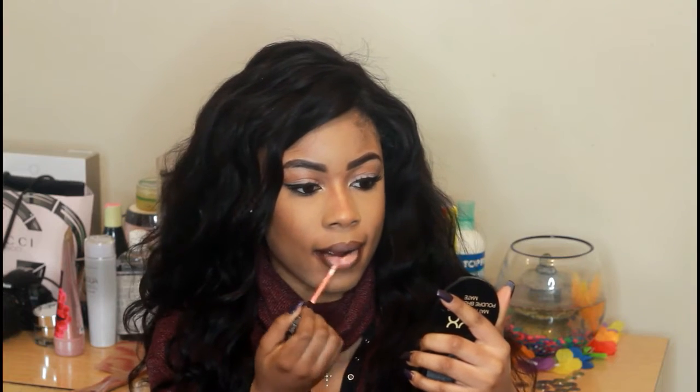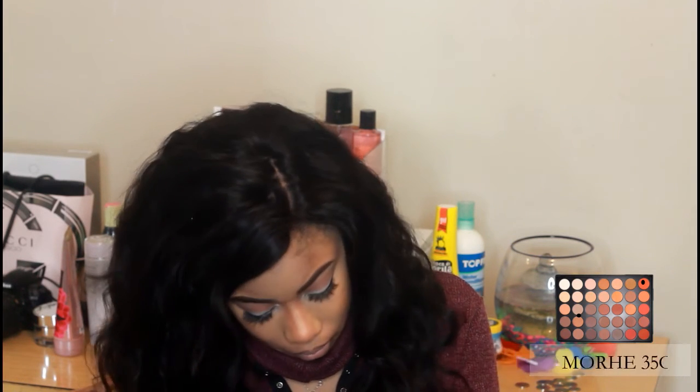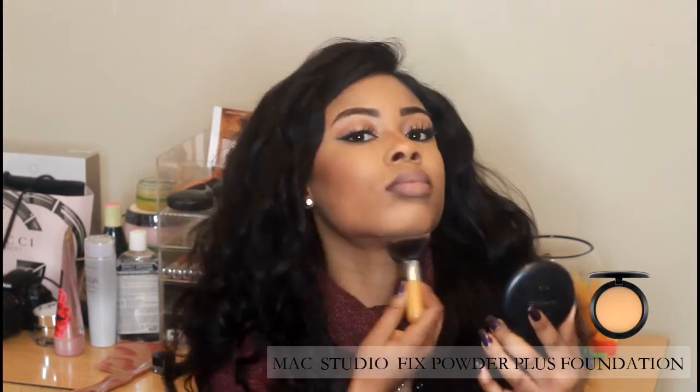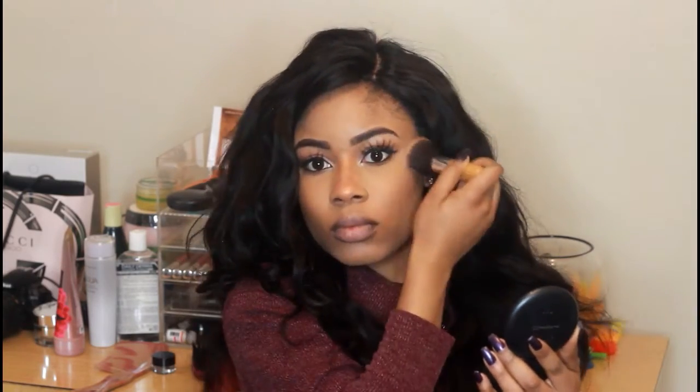Okay, now I'm just going to use my fingers to blend it all out. Going back to my Morphe 350 palette, I'll be using these two colors indicated with the black dots to go over my bottom lash line. Now I will go over my whole face with my MAC Studio Fix Powder Plus Foundation.